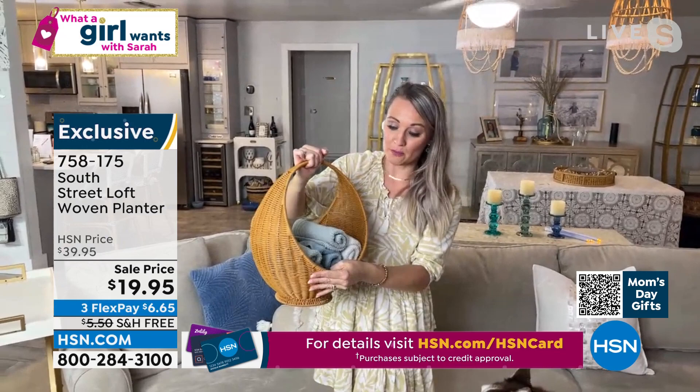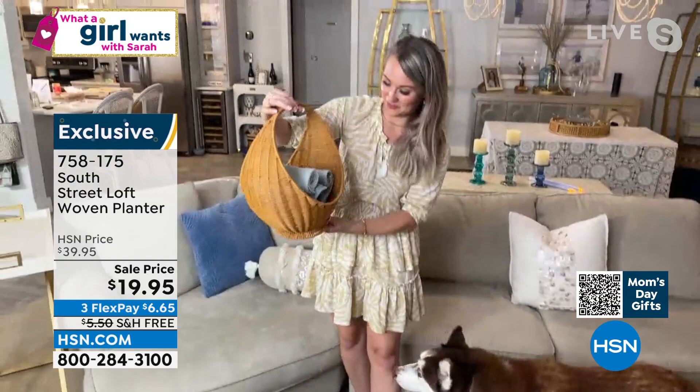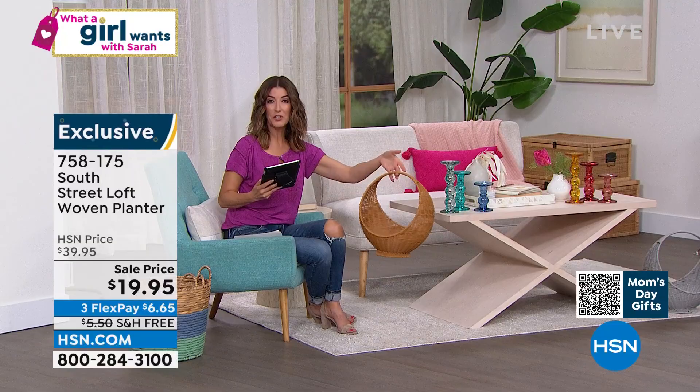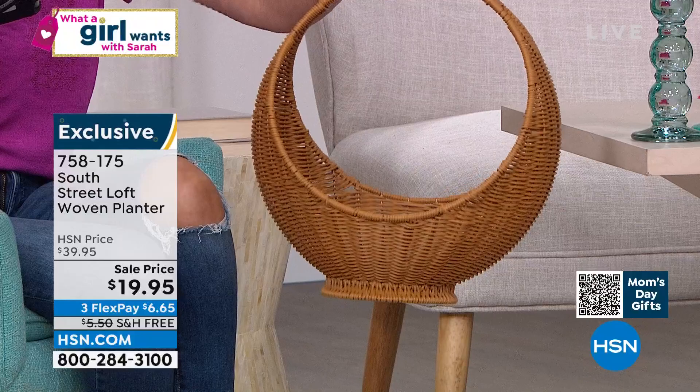You can even hang it up, or put it in the middle of your dining table with beautiful flowers just kind of spilling out — that would be so pretty. They're going very, very quickly. This is the only item in the show with free shipping. So if you're someone who's in the mood for a bargain, loves to decorate, and really wants to maybe only spend 20 bucks tonight — this is perfect for you. Choose the natural or the gray — we have 300 remaining in each. This will be another item that sells out today.